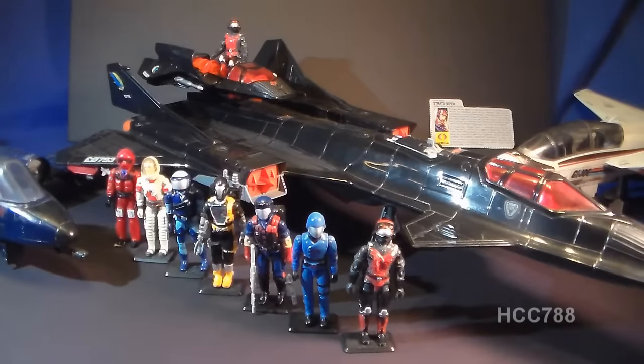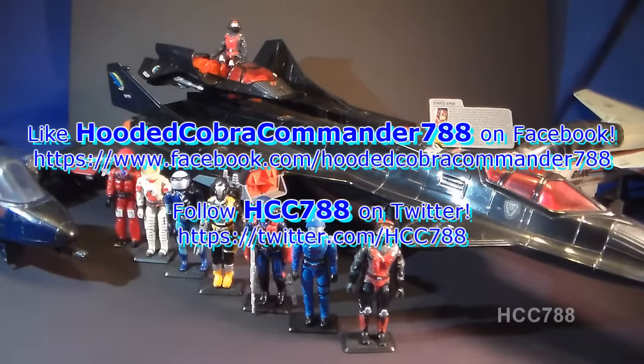That was my review of the 1986 Cobra Night Raven S3P and its pilot, the Stratoviper. I hope you enjoyed it, and if you're thinking of getting one of these things, I hope you found it informative. If you liked it, don't forget to give it a thumbs up on YouTube and subscribe to my channel — I've got a lot of great new G.I. Joe toy reviews coming up. I'm on Facebook and Twitter too. Thanks for watching. I'll see you next week with another vintage G.I. Joe toy review.